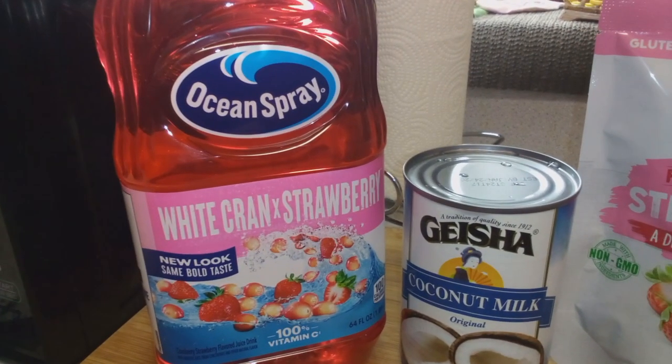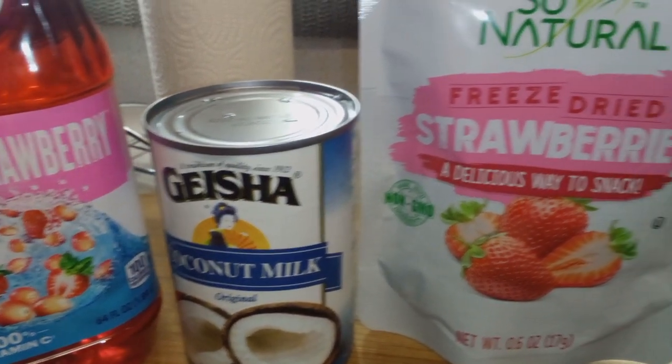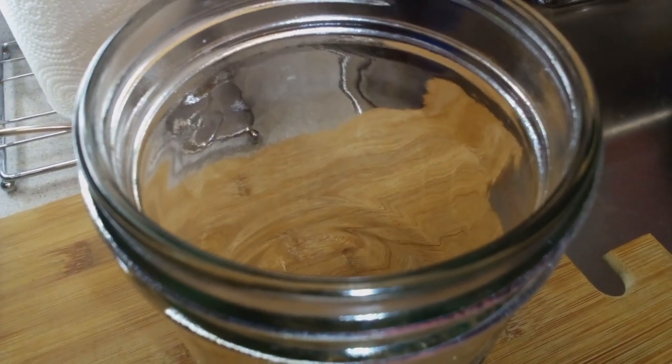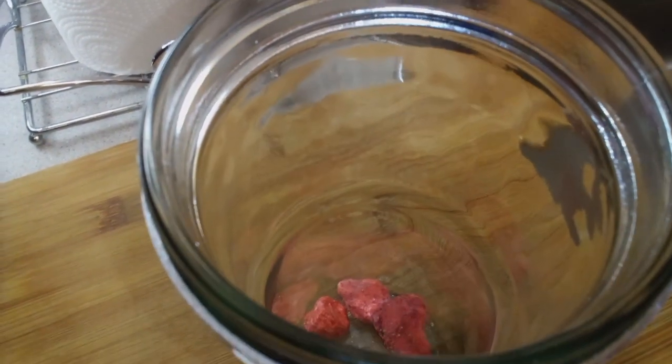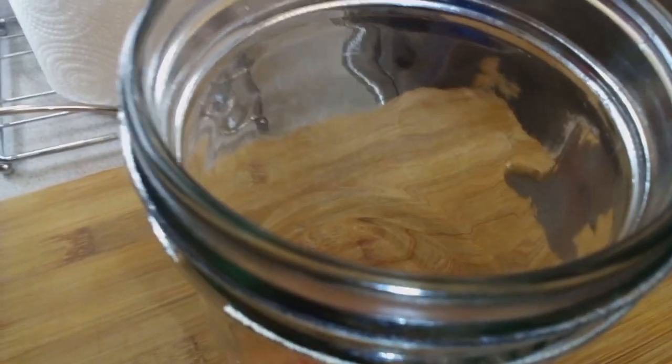A copycat Starbucks pink drink — we have some white cranberry strawberry juice, some unsweetened coconut milk, and these freeze-dried strawberries. I got them from the Dollar Tree, and we're going in with our strawberries.